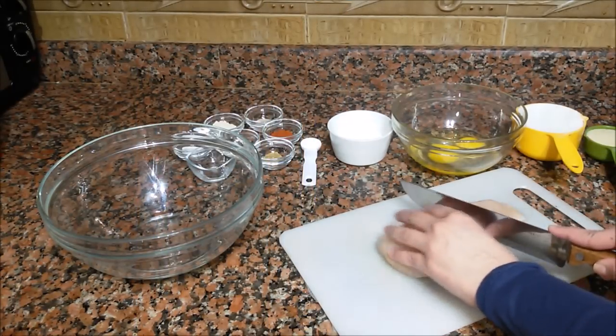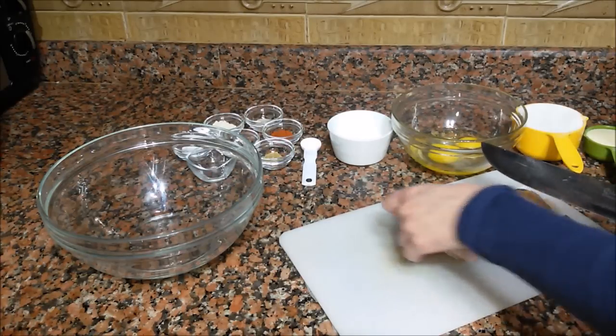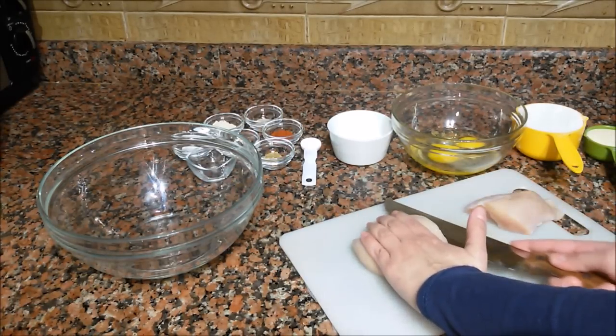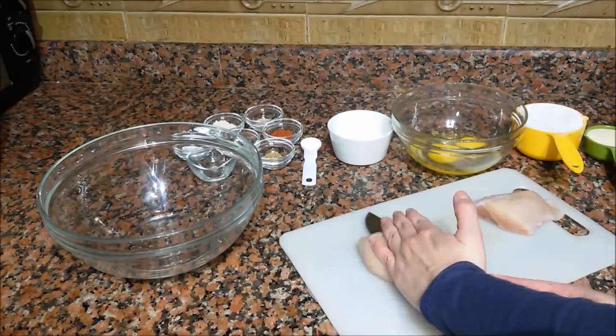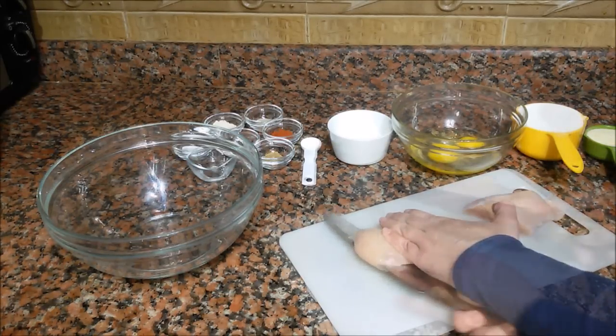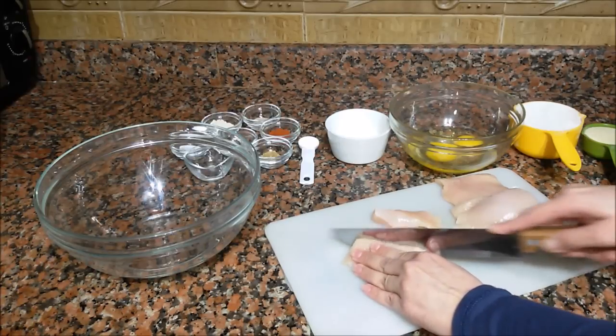The first thing we do is cut the chicken breast in half and then cut horizontally through the middle. Once we have done this, we will cut the chicken fingers in this way.